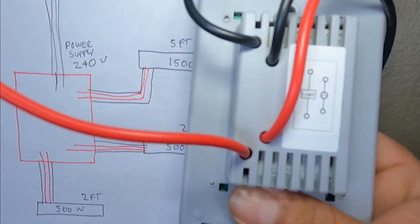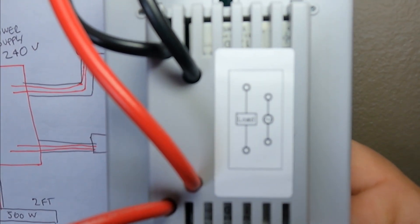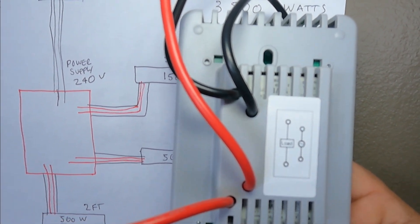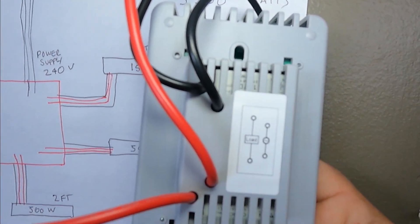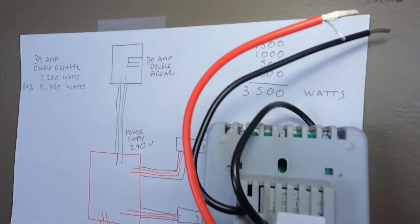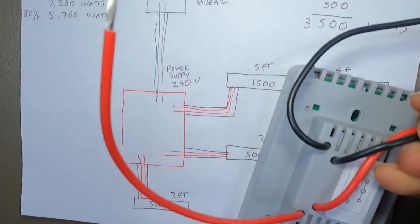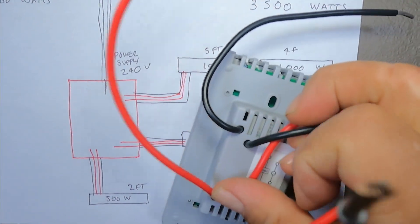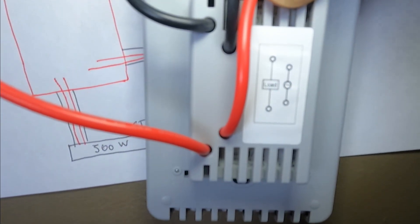This is the wiring diagram for my thermostat. As you can see, the first two wires are for the load, and the two other wires from the back are for line voltage. So these two wires are for line voltage, and these ones to the left are going to be for the load — because the diagram says so.